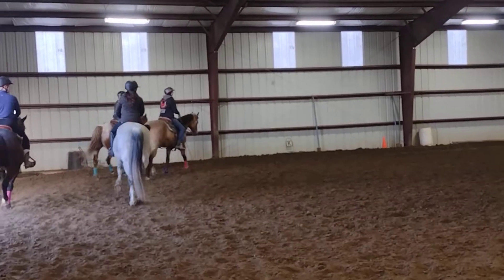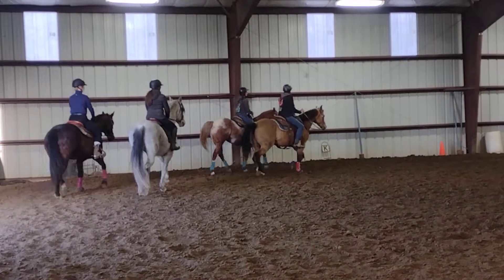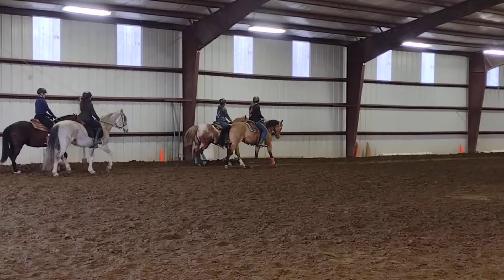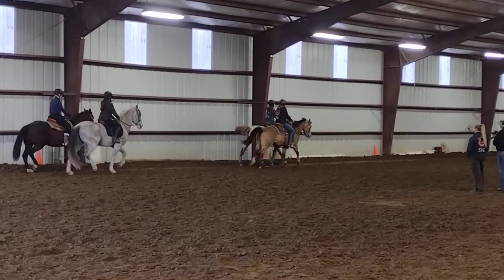Okay, you guys ready? Hello? In here? In here? This is going to be interesting. Wiggle! I throw it in.